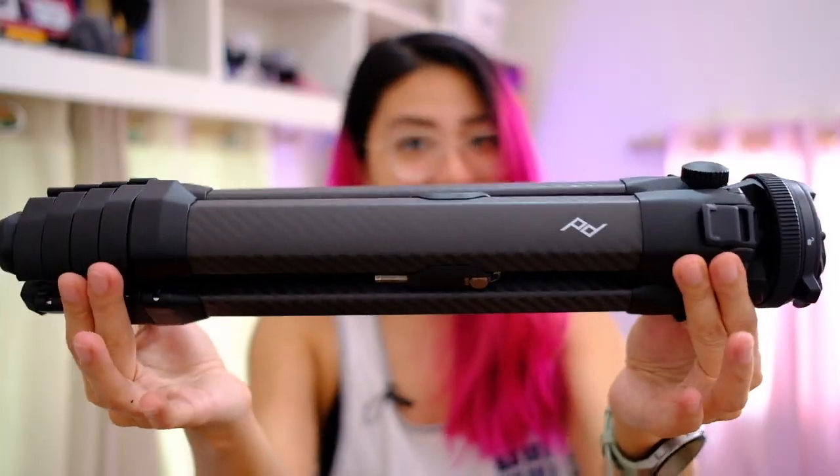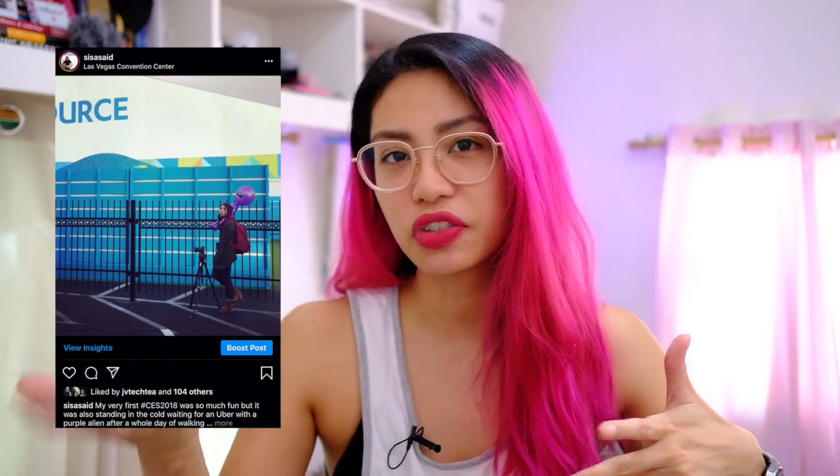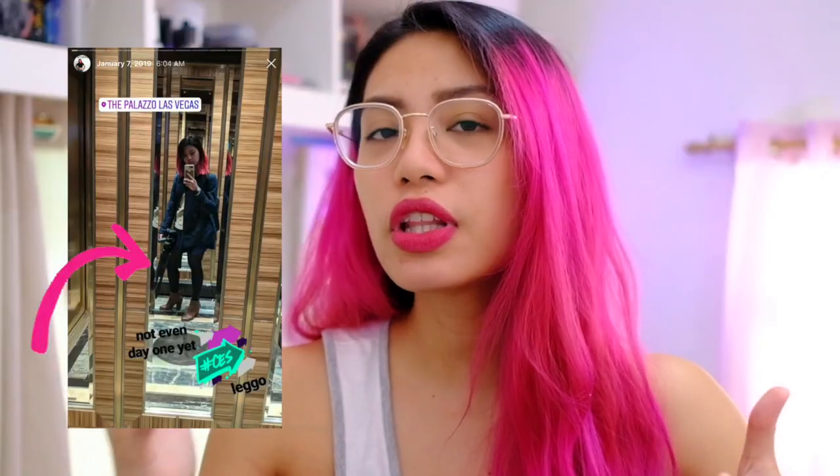In this video we're going to be talking about something that supports me, something that literally takes the weight off my shoulders — the Peak Design travel tripod. Context: when we aren't in lockdown I do a lot of traveling and covering tech shows, and being a one-woman team meaning I shoot, edit, and star in my own videos.